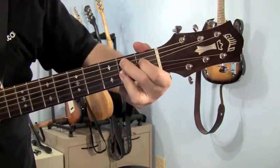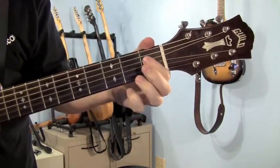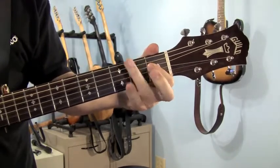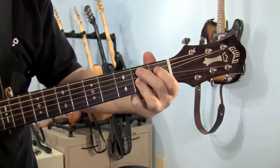Go from the B7 to the B9. All you have to do is play your first finger on the fourth string first fret, middle finger gets the fifth string second fret, and then with the pad of your ring finger lay it down and get the first, second, and third string all on the second fret.